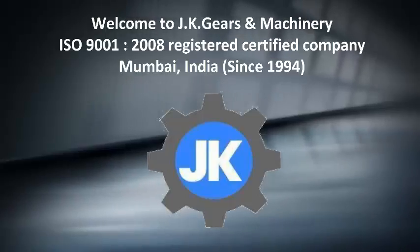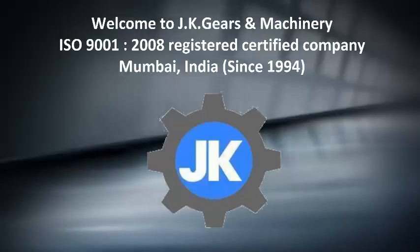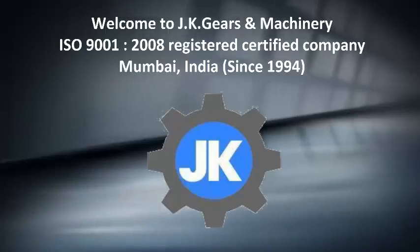Welcome to JK Gears and Machinery. JK Gears is ISO 9001:2008 registered certified company, based in Mumbai, India, since 1994.